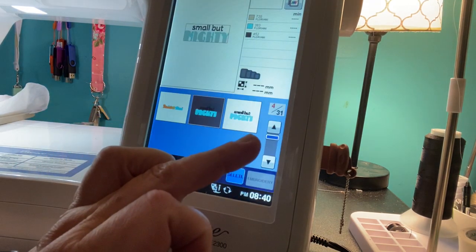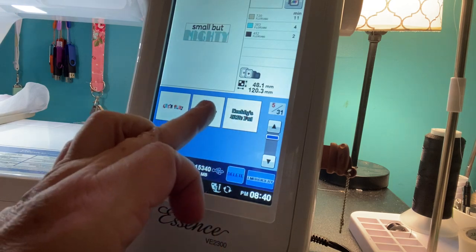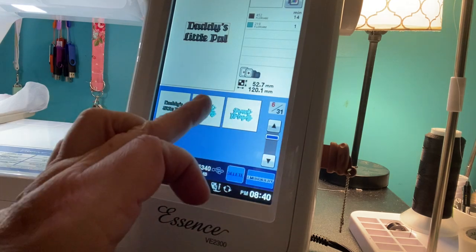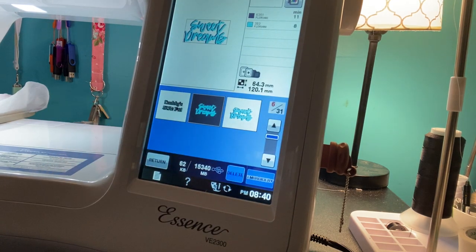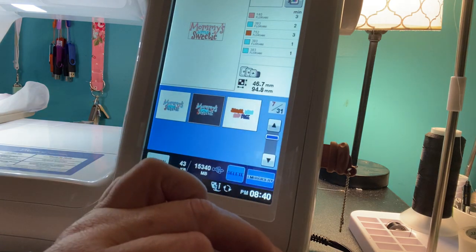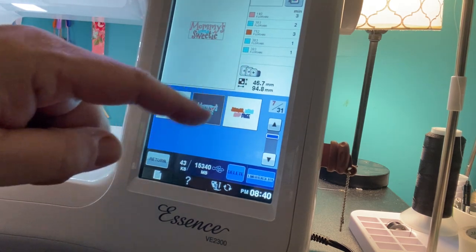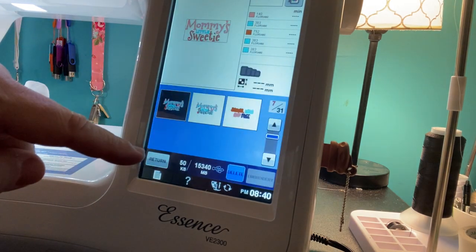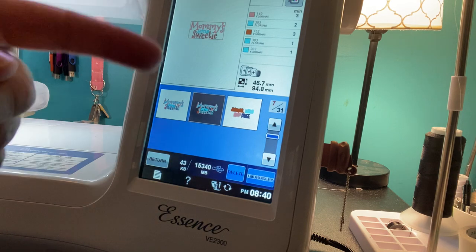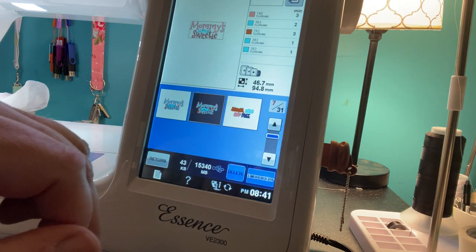I already did the 'Let the Adventure Begin' one. Let's see what else is in here — 'Small but Mighty,' that's cute. 'Let's play,' 'Daddy's little pal,' 'Sweet dreams,' 'Mommy's little sweetie' — now that is cute. And you can see the stitch time is not very long on these. I think I'm going to do the Mommy's one. You can put these on all sorts of things. Let's go with 'Mommy's little sweetie.'